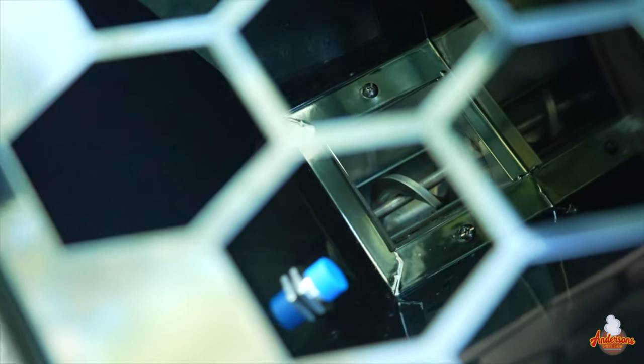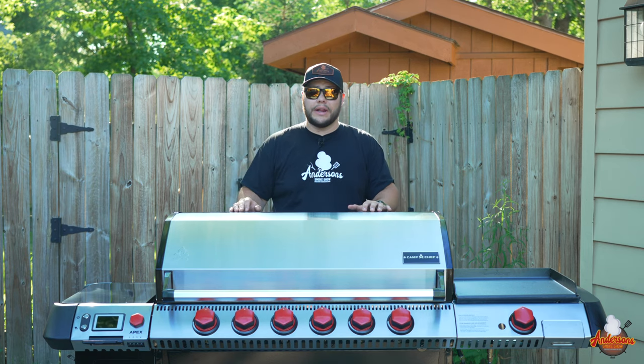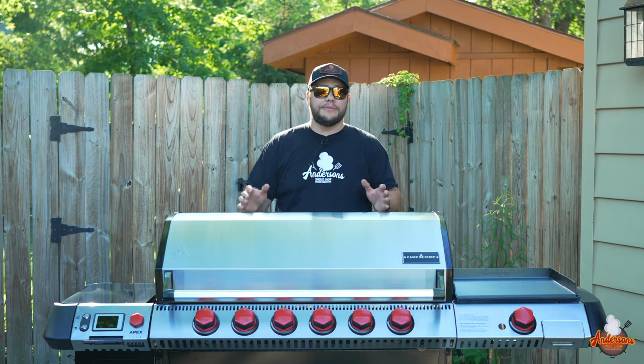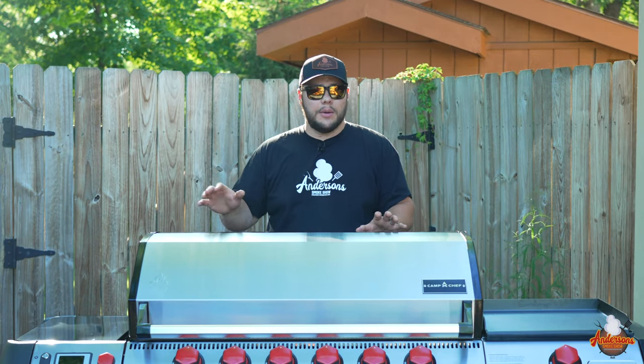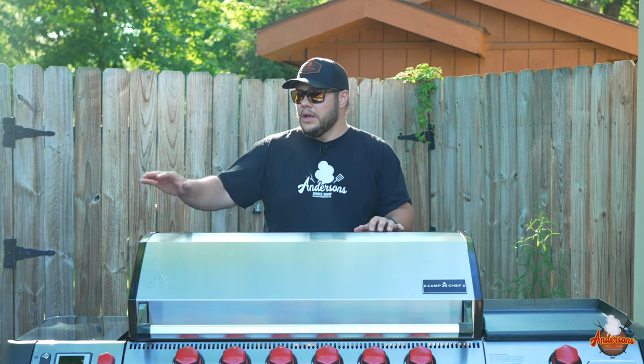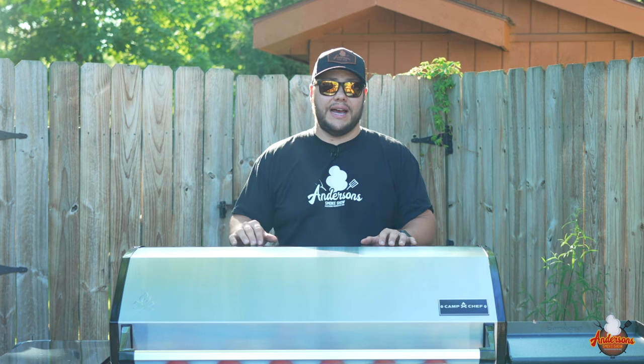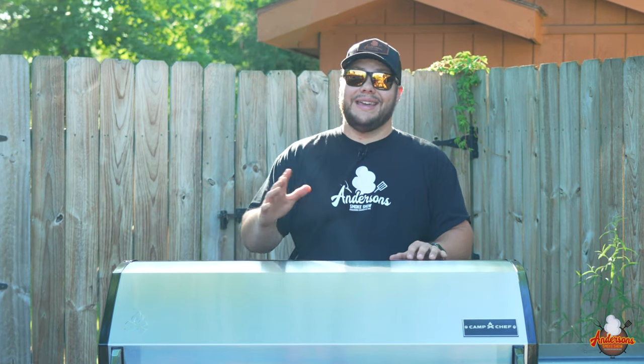It has a 30-pound hopper, and inside of that hopper is a low pellet sensor. That sensor will trigger a warning when you have about one hour of fuel left. At the temperatures I run, it's typically about a pound and a half of pellets per hour, so that hopper is going to give you roughly 20 hours of cook time. With that warning, it's essentially endless.